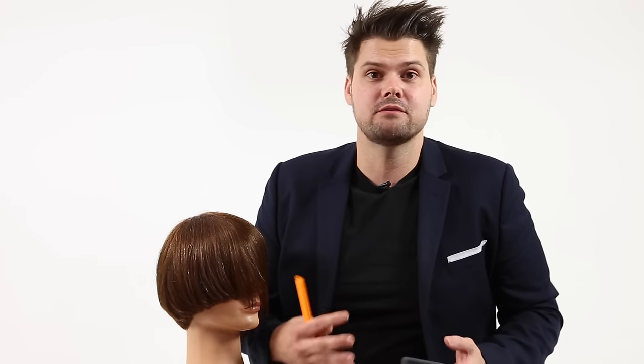Hey guys, Matt Beck from freesaloneducation.com and I want to shoot a couple videos and see how it goes. You guys can give me some feedback on this, but I wanted to take some questions that you guys have asked on our YouTube channel or on Facebook or Instagram, and answer them in a more visual way so that you guys can actually get benefit out of the answers. I'm better at answering things on a video than I am by typing it.